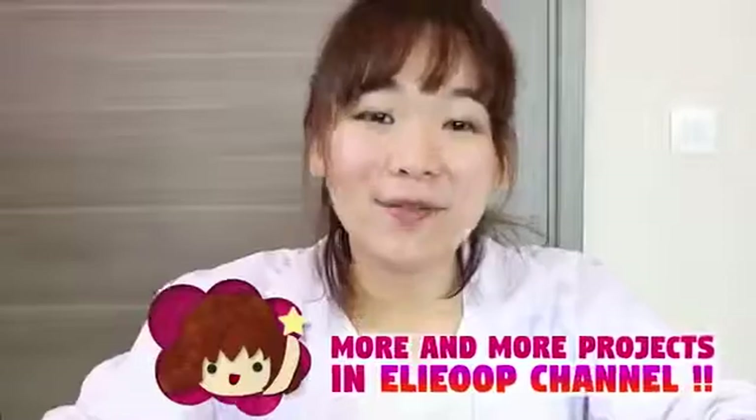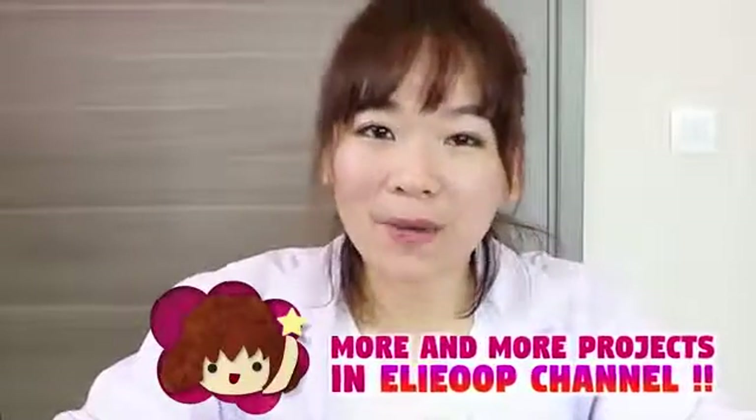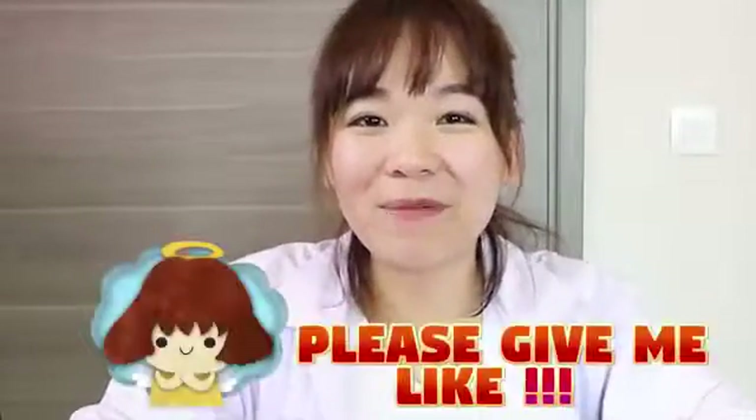Okay guys, this is our video today. I'm Elif. I hope you guys enjoyed this video. This is my slime review, and this product is really interesting and very satisfying to play with. So what do you guys think? Do you like this video today? If you like it, please give me a thumbs up and subscribe to my channel. If you have any comments, please leave them in the comment section below. I'll see you tomorrow. Bye bye!